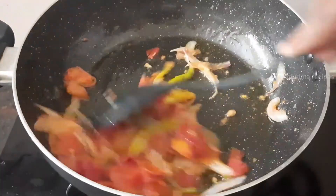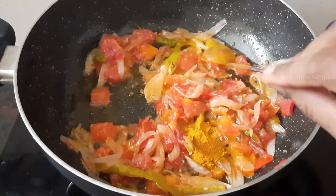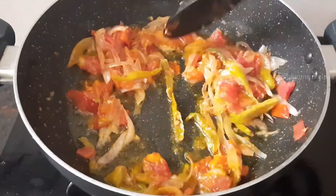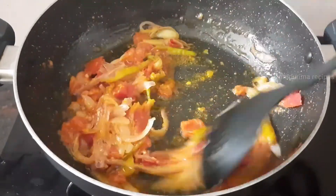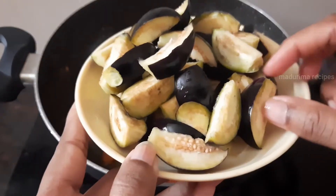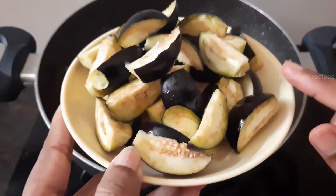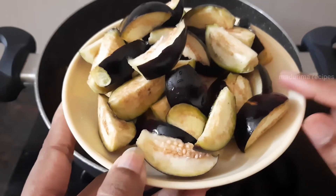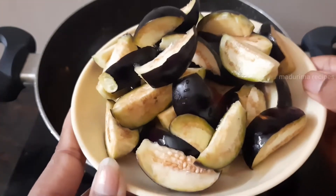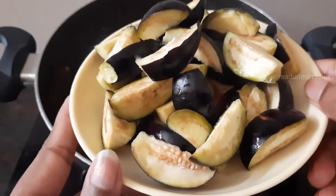After this, add half a teaspoon of pasta. Add 1 to 4 teaspoon of pasta.